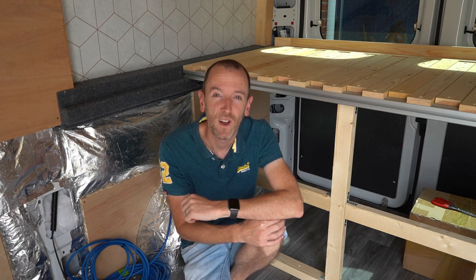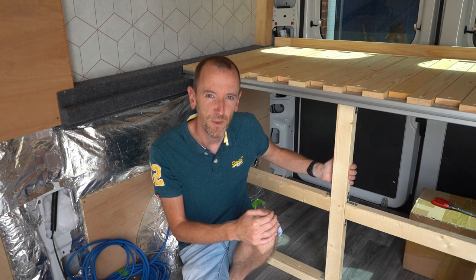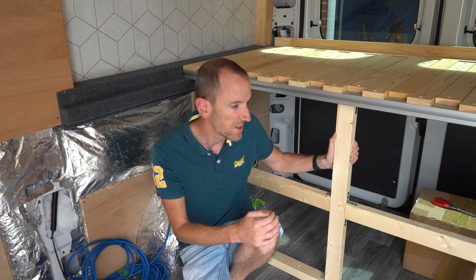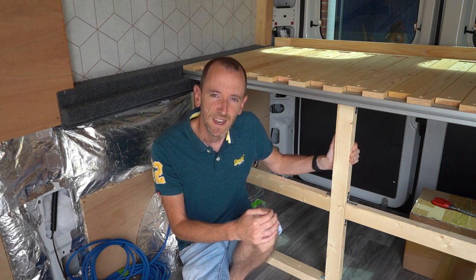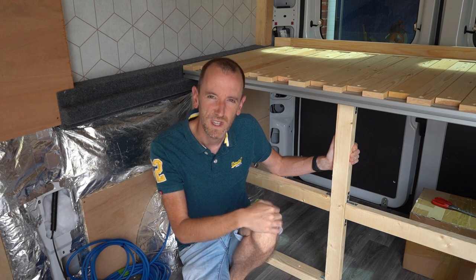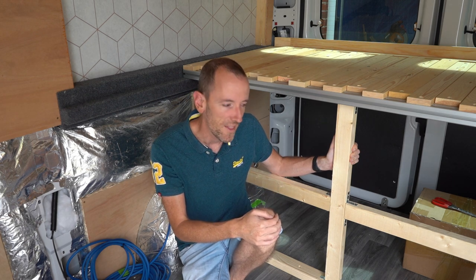We went away last weekend for the first time in the van and we put a sort of temporary frame here to help separate out the luggage space from the front. This has made me question the approach with the bench seat, so I'm going to have a think about it today and see if we still need the boxes I've built for the wheel arches or whether we need to do something new. Now's the time to get it right.